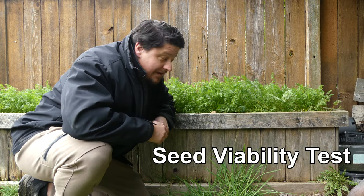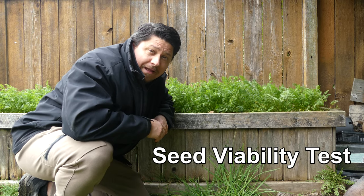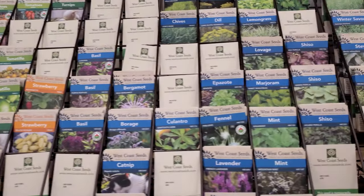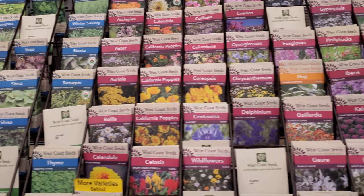The one thing you can do, however, is ensure that your time, space, soil, and labor isn't completely wasted by doing a seed viability test, like I did with these carrots here before I planted them. Seeds are relatively cheap. Time, soil, space, and labor are not. For the value of information it provides you, a seed viability test is rather simple.